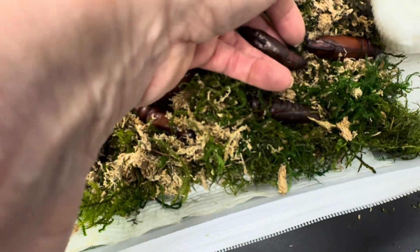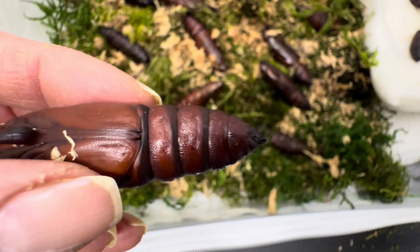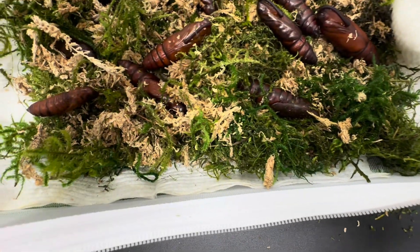Now let me show you one that's not ready, so you can see the difference. Look how tight the abdominal segments are on this one. So there is a big difference — they start to separate and get kind of an inflated look.